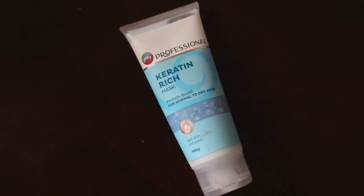Next is the conditioner — or they call it the mask. This is the keratin rich mask from the same range. It comes in a 100 gram tube for 250 rupees. It has a flip top tube packaging that's easy to carry. You just take a little bit onto your palm after shampooing, apply it to the lengths and ends of your hair, and then rinse it off after a few minutes.